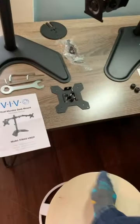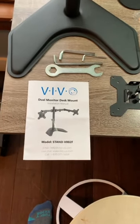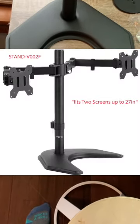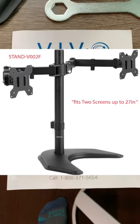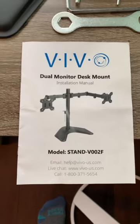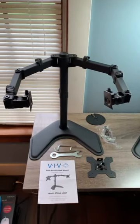I thought I would try both and see which one was the best fit — it was a really interesting outcome. I'm going to go through each one and show you the benefits and drawbacks of each. Here on the left we have the VIVO dual monitor desk mount, model number STAND-V002F, rated for up to two 27-inch displays.